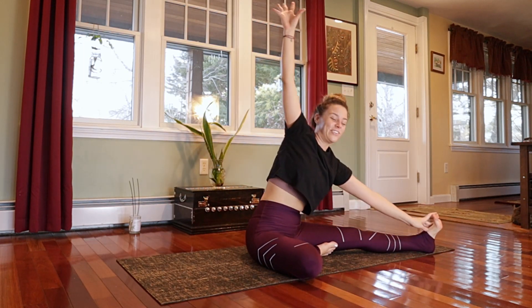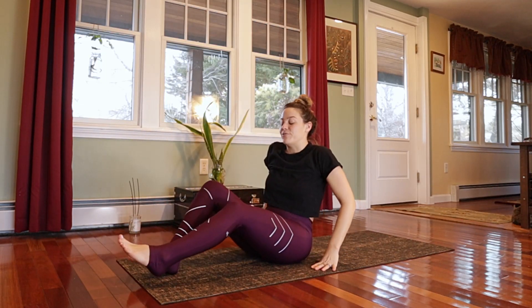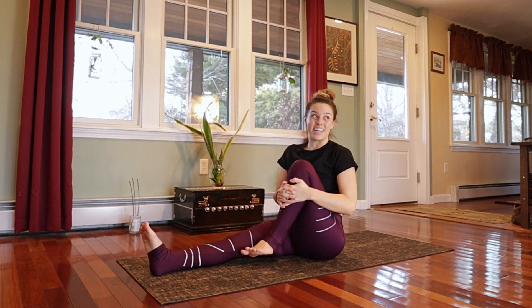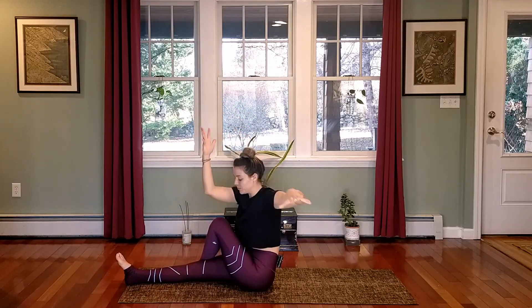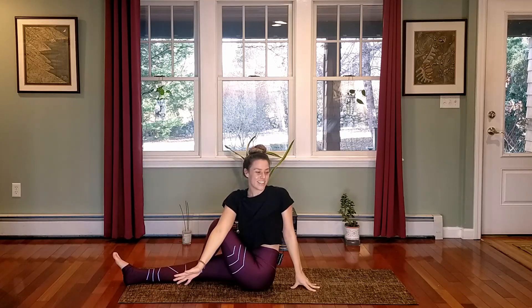Inhale to rise all the way back up, both arms coming up, then exhale lower your hands down. Straighten both legs out in front of you and take a moment of centered grounding in dandasana. Then exhale to bend the left knee in towards the chest, cross the foot over to the outside of the right leg. Inhale, raise your arms up, and exhale to twist towards that bent knee side — your right elbow comes to the outside of the thigh, left hand pushes the spine upwards into more alignment. Notice how the exhales twist you a little deeper, pressing against the thigh to deepen the twist.